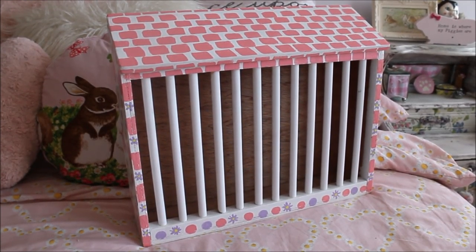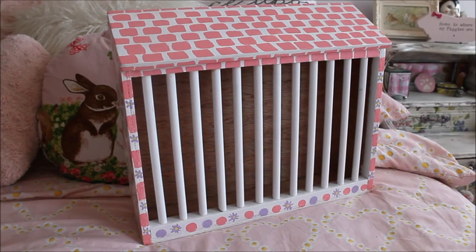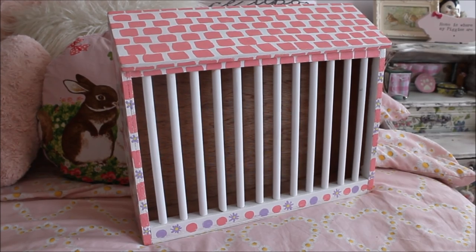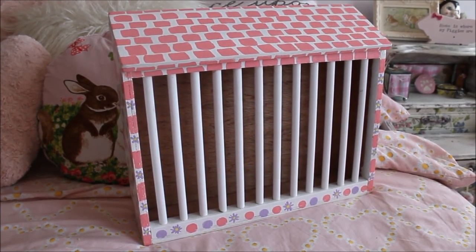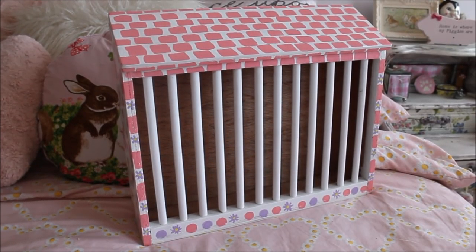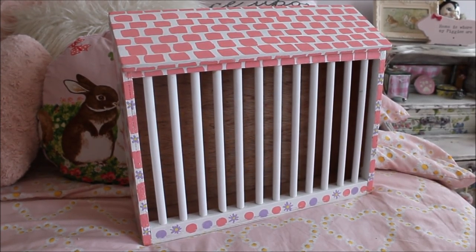I found the hay bag couldn't hold that much hay, and it was hard for the guinea pigs to get hay out. I wanted something more permanent in their cage that would always be there unless I have the hay tunnel out. This is the item I designed — I wanted it to look like a little house or barn — and it's come out so well, they've done such a great job. This particular hay rack is a bespoke size custom made for my cage.